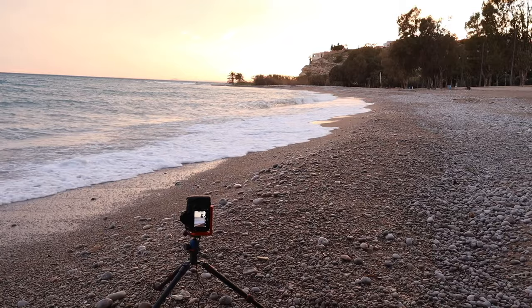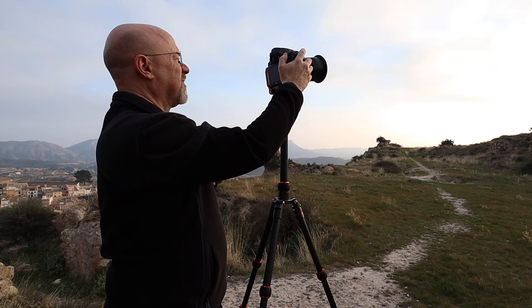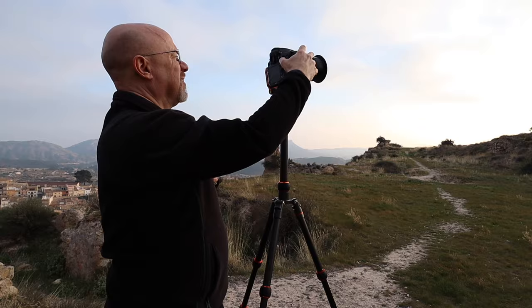Sometimes I take it out with the center column removed and sometimes with the center column in. I've tended to have the center column in most of the time, but recently I've started using it without. Using it without the center column has the advantage of getting much lower to the ground, but it does mean you can't extend the tripod quite as tall — though it's very rare that I need to do that.